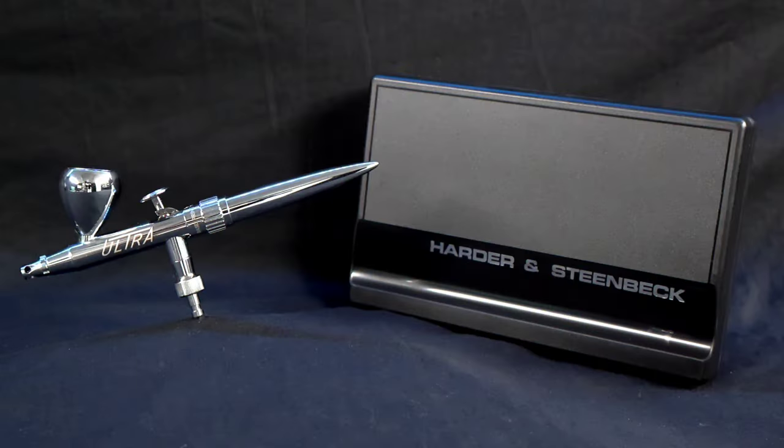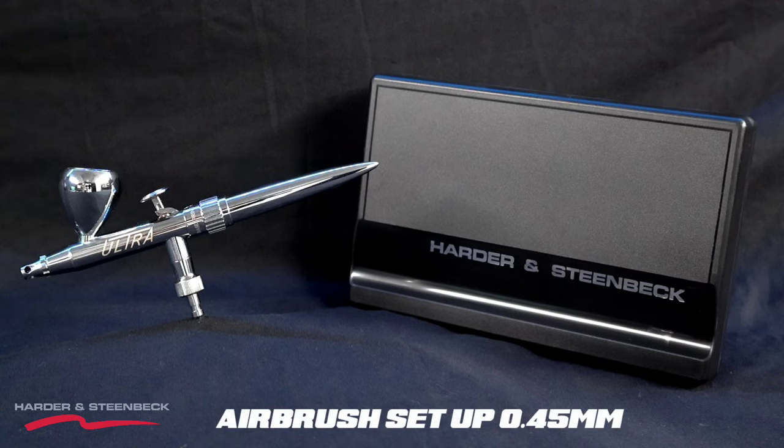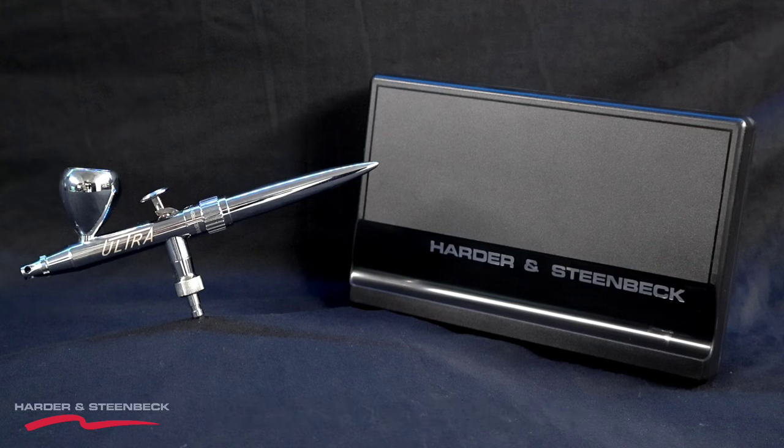First up is the Harder and Steinbeck Ultra 2024 edition. The reason I've picked this brush is it's a great beginner's brush, and the trigger on it is absolutely perfect for a beginner. When you're starting out in airbrushing, you need a trigger that's got a lot of tension for feedback and control, and I think the Ultra has got that nailed.